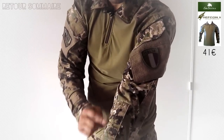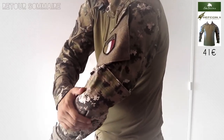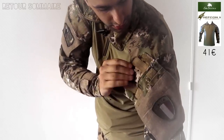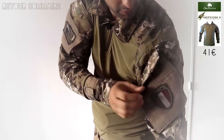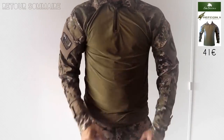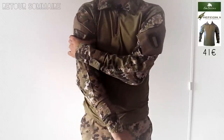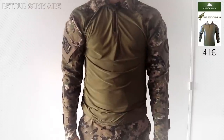On a des porte-stylos ou porte-lumière sur les manches, des poches pour mettre des coudières, et la fameuse poche sur les épaules, dont on en a plusieurs. On peut même glisser ça à l'intérieur pour libérer une poche. Le seul reproche que je ferai à ce t-shirt, c'est que les poches sont trop grosses ou mal placées, ce qui fait que quand on n'a pas des bras de culturiste, ça fait une espèce de grosse plaque rigide, pas super visuellement. Mais à l'utilisation, ça ne gêne absolument pas.